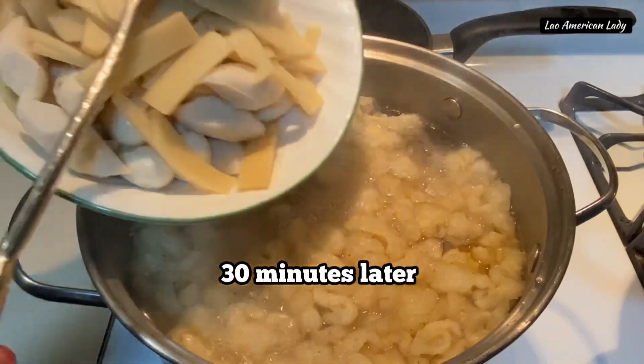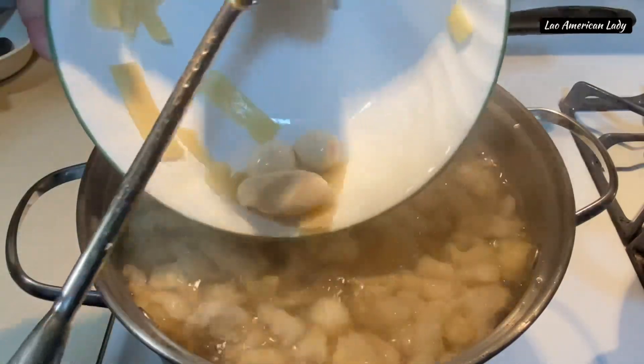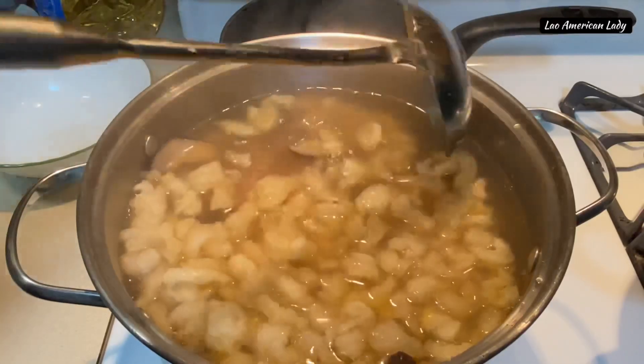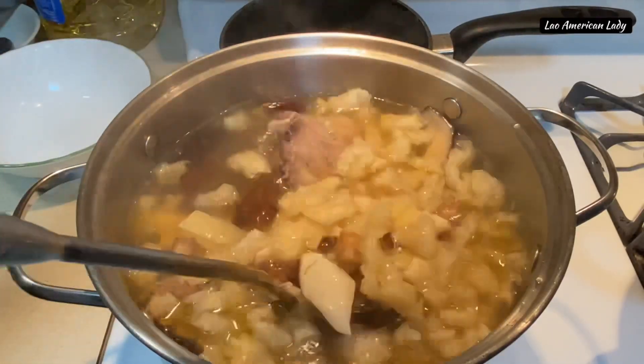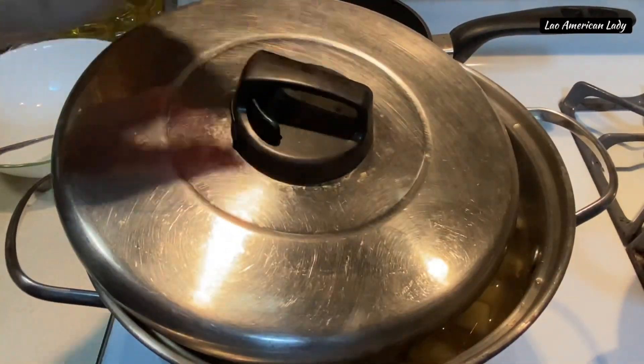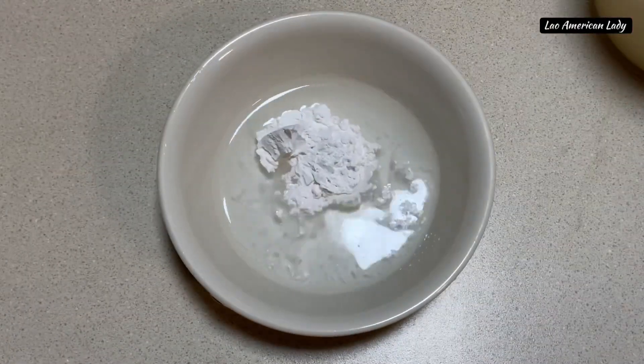The fish maw and dry shiitake mushrooms are now soft and tender. Now add the bamboos, quail eggs, and fish meatballs. Let this boil for another 20 minutes. Partially cover the pot and let it boil for at least 25 minutes.